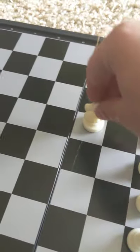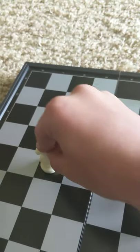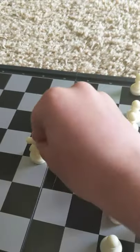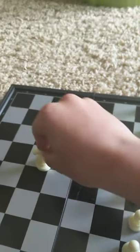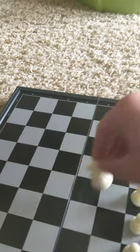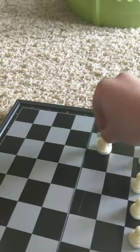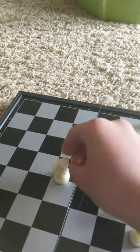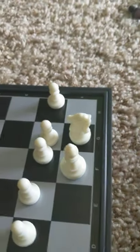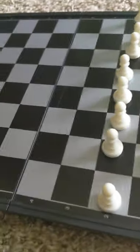The knight moves in an L-shape. They move two forward and one to the side, or one forward and two to any side. So two forward one to the side, or one forward two to any side. They can go this way, that way, that way - they can go a lot of places. These guys go right beside the bishops but not in between the bishops.